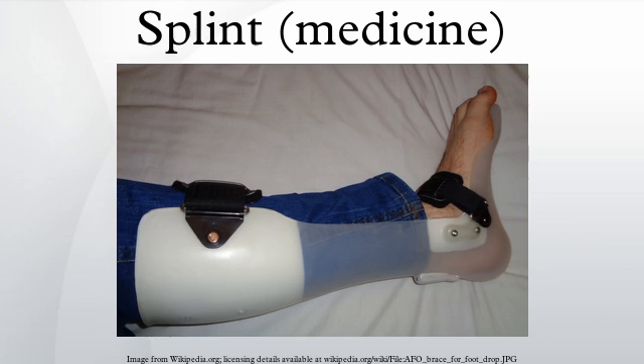A splint is a device used for support or immobilization of a limb or the spine. It can be used in multiple situations, including temporary immobilization of potentially broken bones or damaged joints, and support for joints during activity.